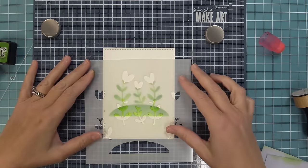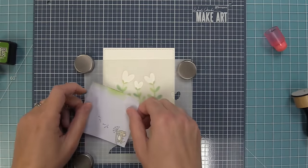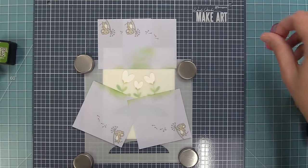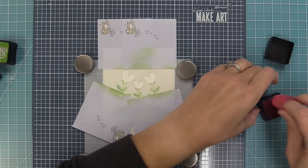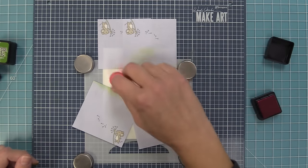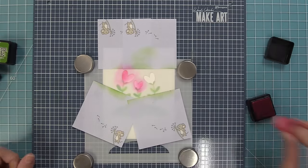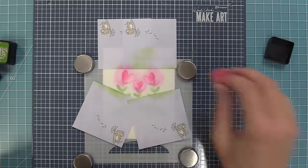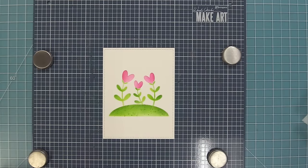Lifting the stencil reveals beautiful stems waiting for heart-shaped flowers. The stencil has etched lines — easy to see in person — that you line up with the already-stenciled stems. Adding post-its around the edges to protect them, we use Picked Raspberry ink for the heart-shaped flowers: starting very light, then building up color on one side to create a shaded look — light in the middle, darker toward the edge. The reveal shows just how pretty and bright they look.